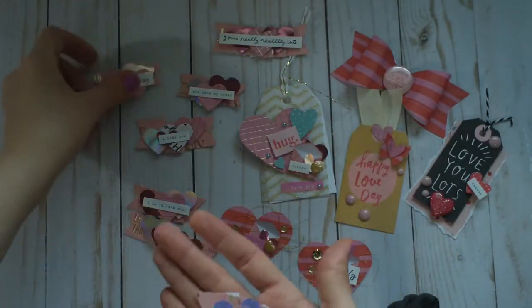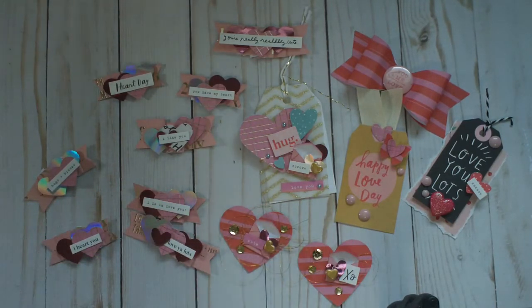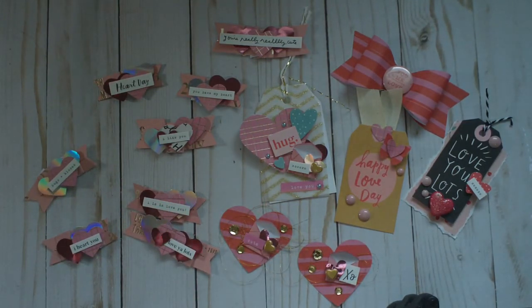Just had to share those quick projects with you guys. I hope you're all feeling inspired and creating some things of your own. I hope you have a lovely day. Bye!